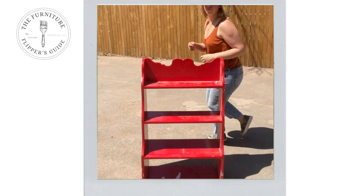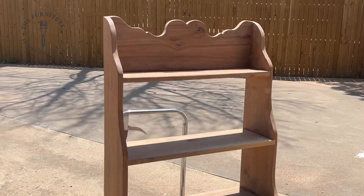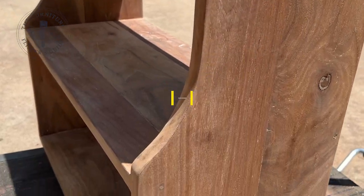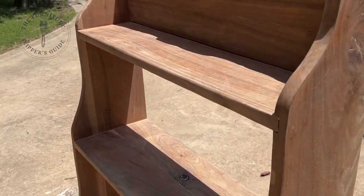Today we're taking a piece that has seen better days. It was my client's mother's piece. It held her cookbooks and we are going to stain it. Let me teach you all my best tips and tricks for staining furniture flips. Welcome to Furniture Staining 101.